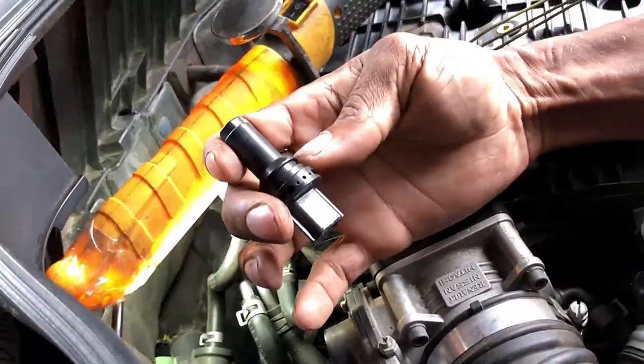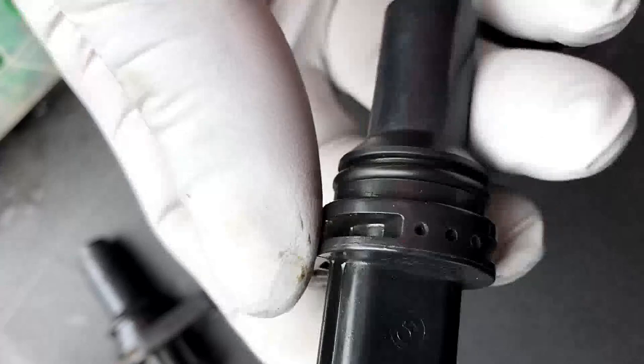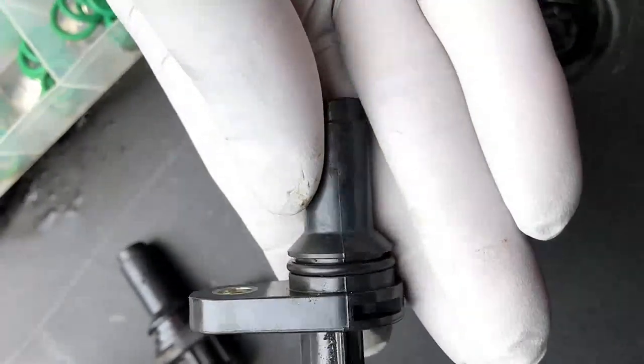This is the crankshaft sensor, and now we're going to change it with the new one, then just run a test of the car. I hope this video helped — if it does, please subscribe and like the video.